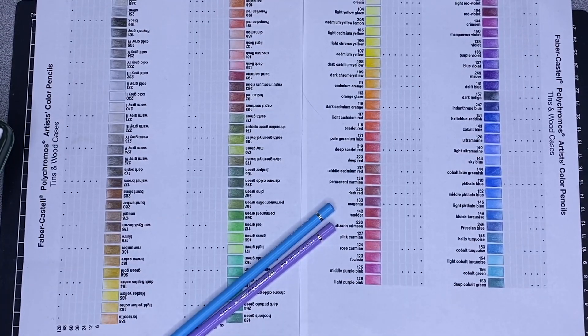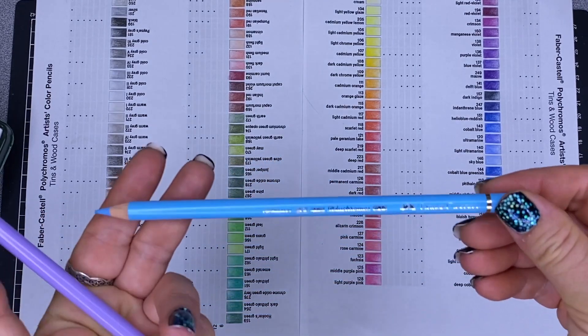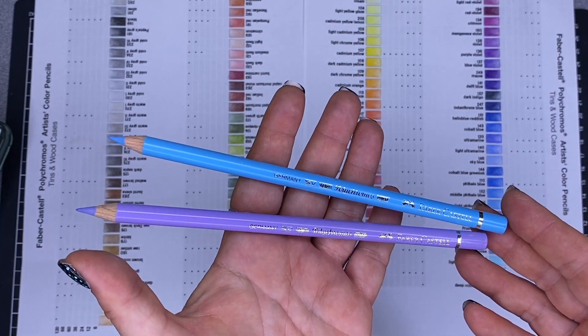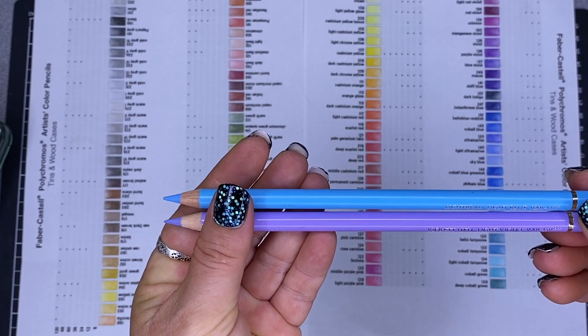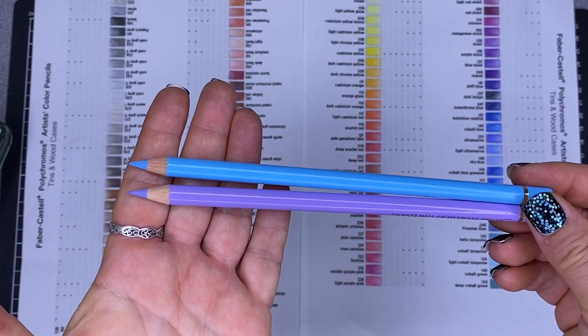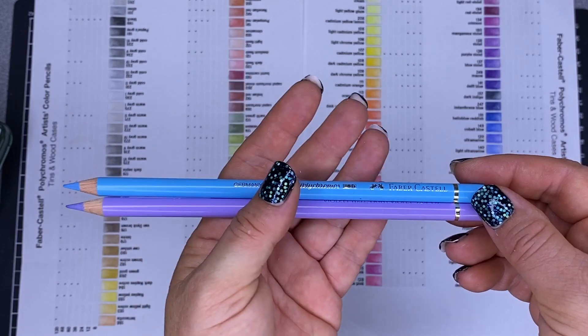Originally the largest Polychromos set was 100 pencils. Around the year 2000, Faber-Castell expanded the range — they added 23 new pencils while removing three: Soft Black, Light Violet number 139 and Light Blue number 147. I've scoured everywhere for Soft Black; I thought I'd finally tracked it down in Spain but they cancelled my order. This light blue pencil cost me an absolute fortune to source.